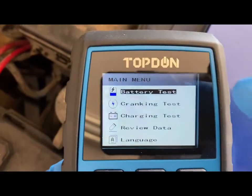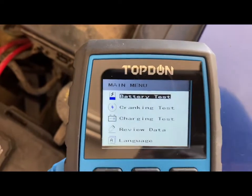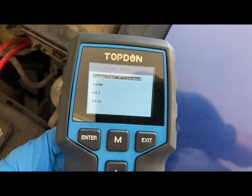You can test the battery, the cranking, and the charging — it's just three simple tests and we're going to test all of these today. For the battery test you just click on that.